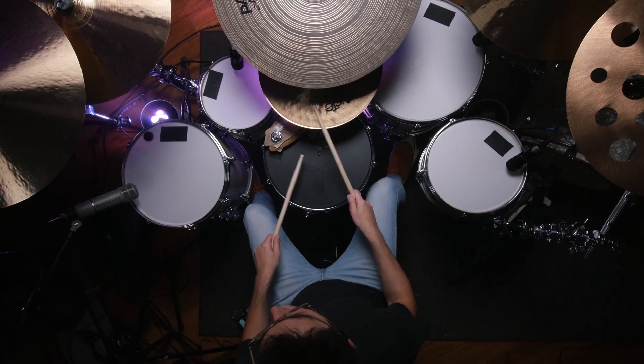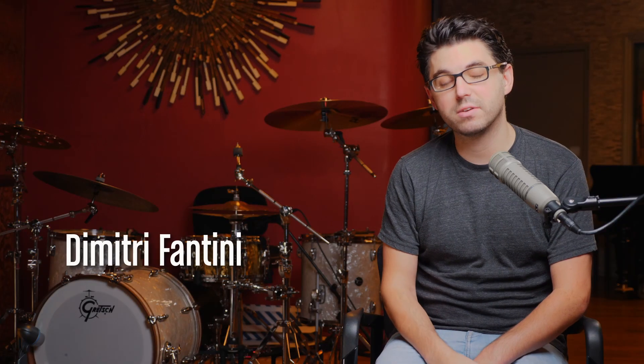I'm Dimitri Fantini. I'm a record producer, drummer, and educator, and I am a Gretsch drums artist. What? I get to say that?